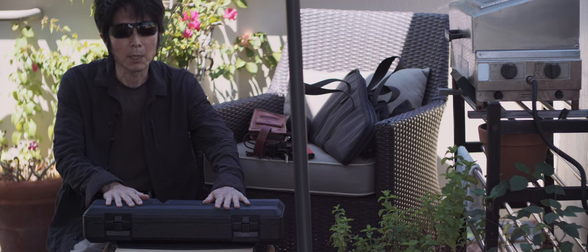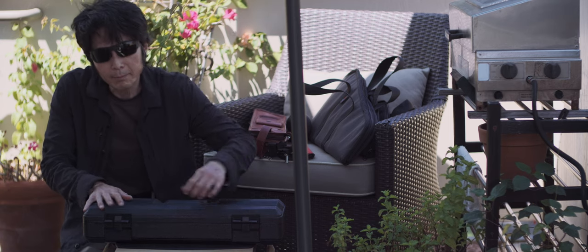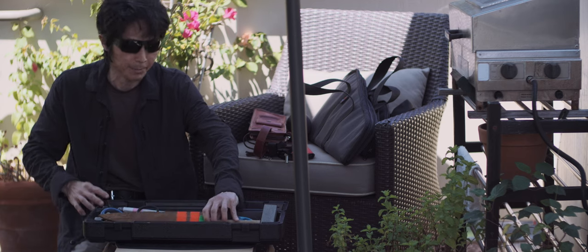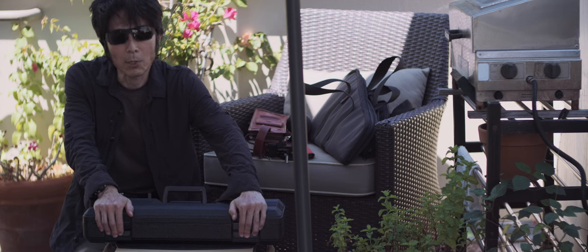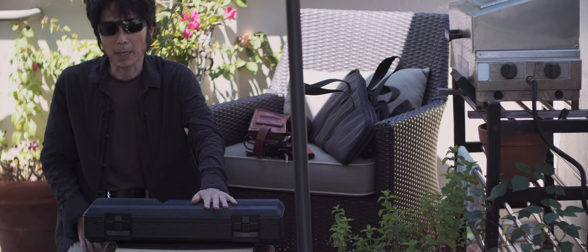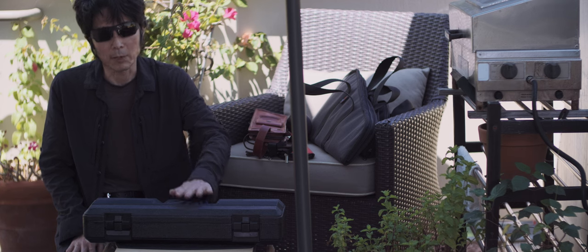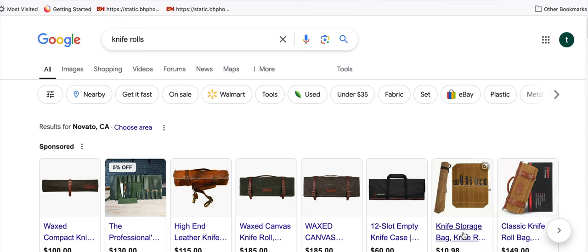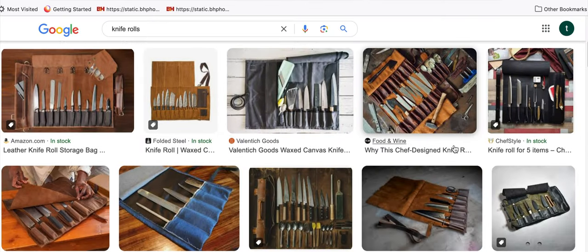This is my favorite knife case for transporting my working knives from my house to the restaurant. I have two of them. These Craftsman Track Boxes are discontinued — unfortunately, many years ago when tariffs went very high, they got discontinued. Realistically, they will never come back. And I hate with passion those commercially available knife rolls and knife bags. Knife rolls are the worst.